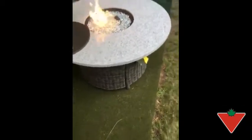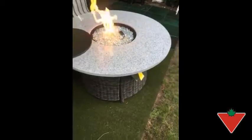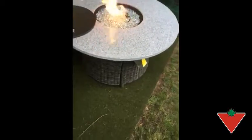I put the firetop table to the test. Last evening it was fairly cool out and we sat around the fire, and it radiates some nice heat even on low setting.